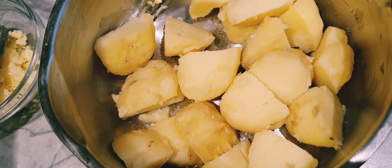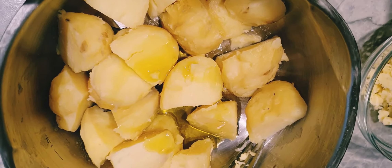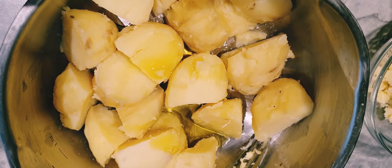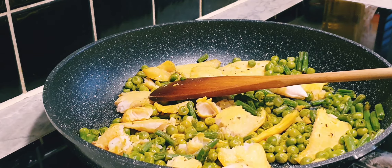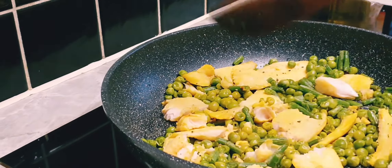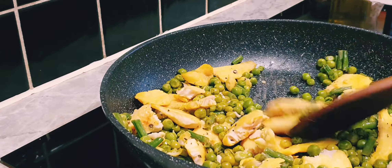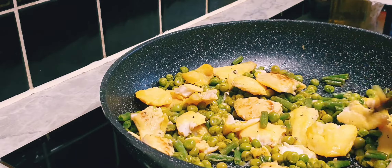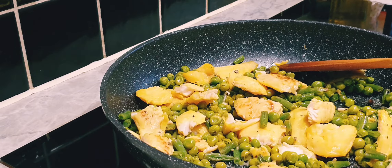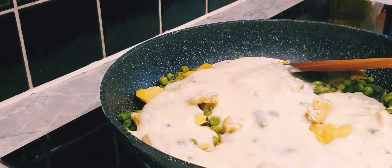The potatoes are boiled and ready. I've cut them into pieces and I'm adding a big dollop of olive oil, some salt, and a bit of crushed pepper. We'll now add the white sauce to this, which we made before — this is to pop it in the oven. My pan can go in the oven so I'm just using the same pan, otherwise you need to transfer it to an oven-proof dish and pour the white sauce in. Top it with the potato.